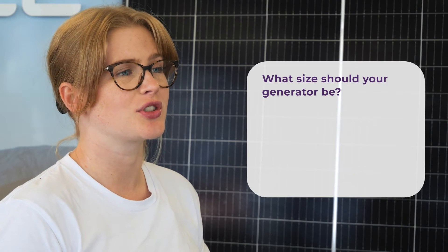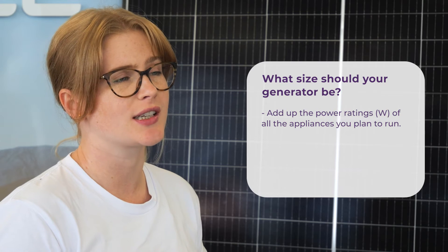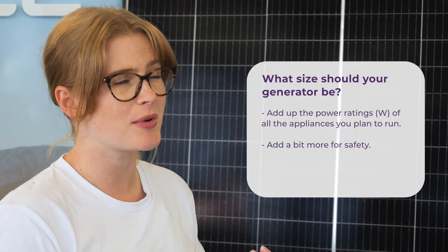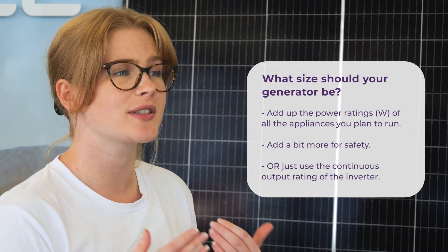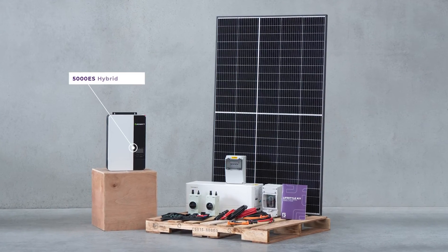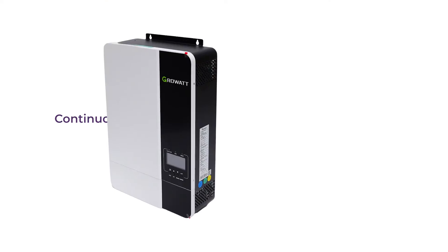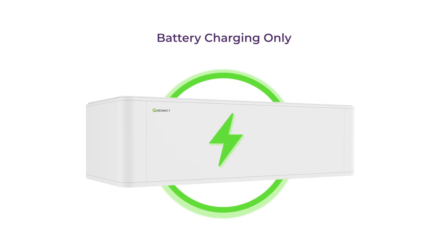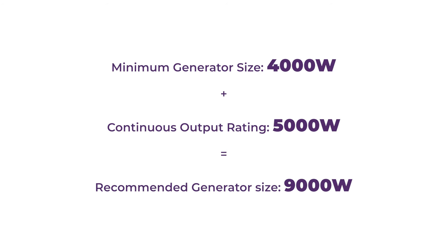To help you work out how much larger your generator needs to be, you can add up all of the power ratings of the appliances that you plan to run during this time, then add a bit more for safety. If you don't want to worry about calculating it, you can also just use the continuous output rating of your inverter. For example, I have a Lifestyle kit which comes with a 5000 ES hybrid inverter unit. This unit has a continuous output rating of 5000 watts. For battery charging only, we recommend a minimum generator size of about 4000 watts. Adding these together gives us a recommended generator size of 9000 watts. In most cases this is overkill, and you can size your generator for less power usage. If you're unsure, we're happy to help you work it out.